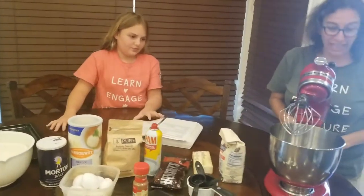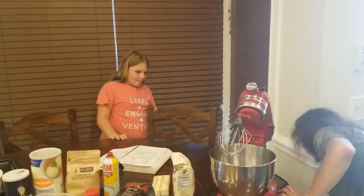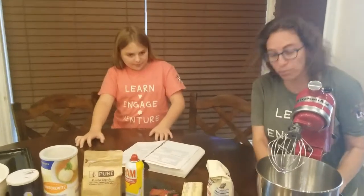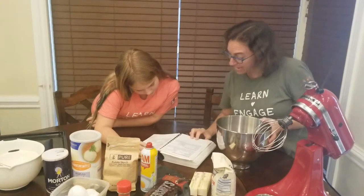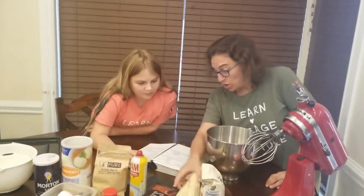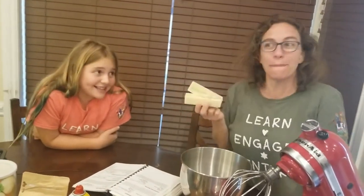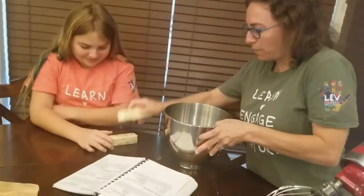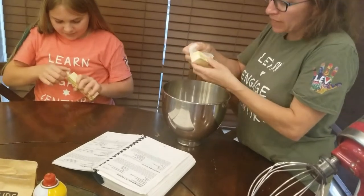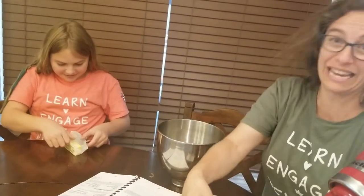We decided this time to use our electric mixer, just for a change of pace. So we are going to take our bowl and the first thing we have to do is cream together the butter and the sugar. You need half a pound of butter or margarine — can you imagine? That is a lot of butter, which is probably why it tastes really good. We're going to put those in and then mix them with the sugar. It's two cups of sugar — that's probably also why it tastes so good.